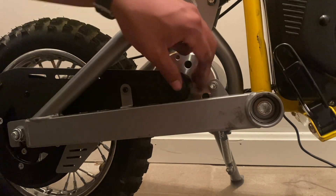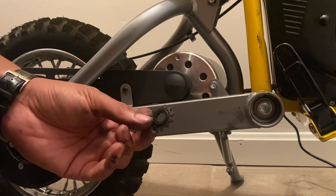Now let's find out how much faster this bike is going to be versus the stock 11-tooth sprocket.